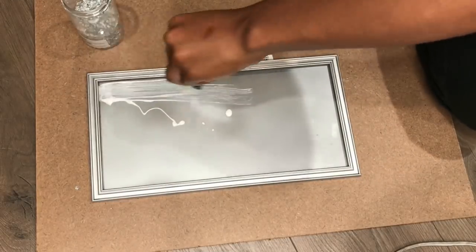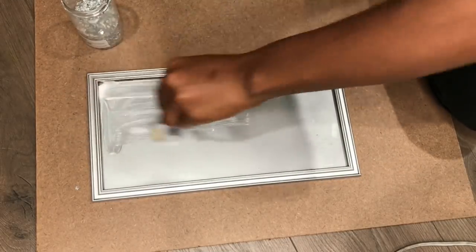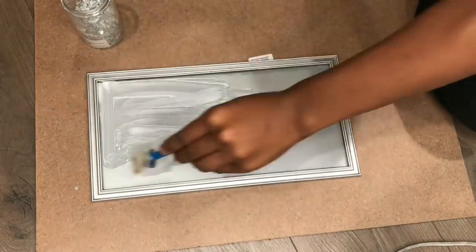Next I grabbed my Mod Podge and I am going to go around the perimeter and just fill the frame up with it.